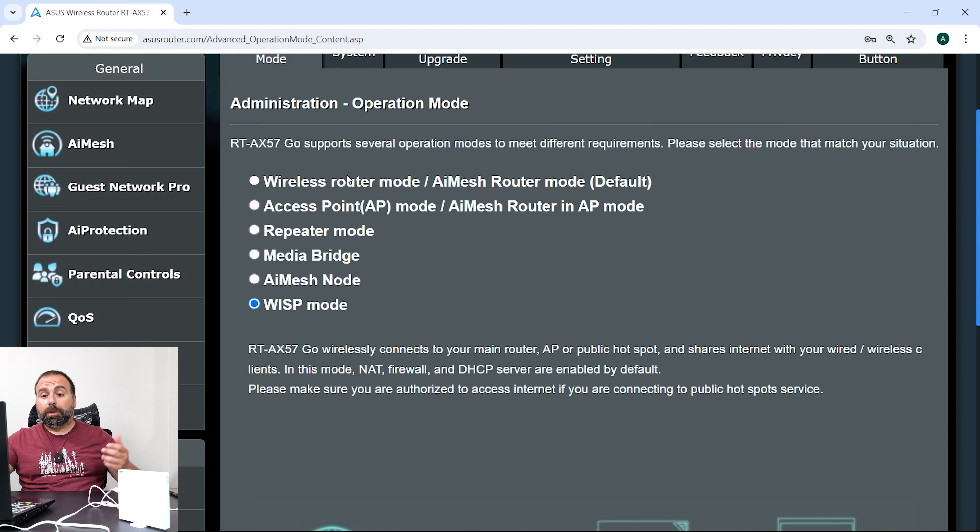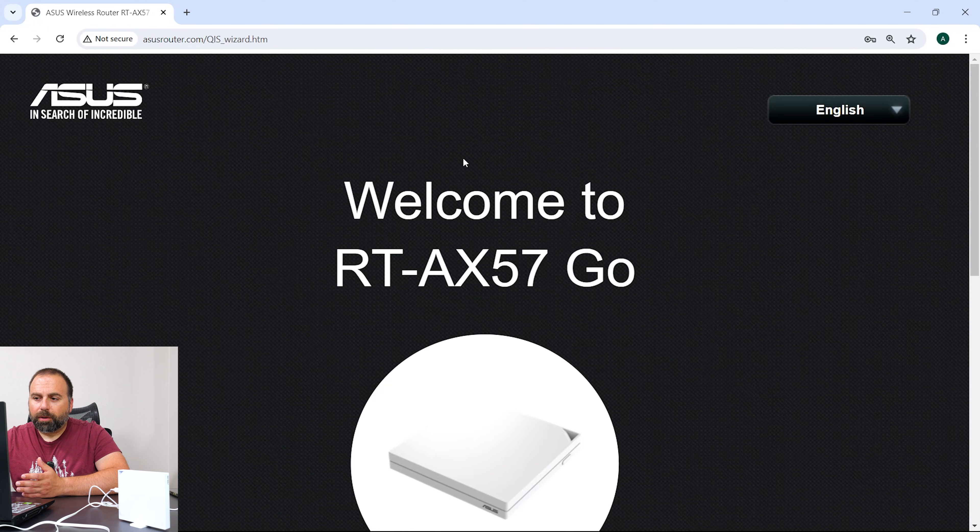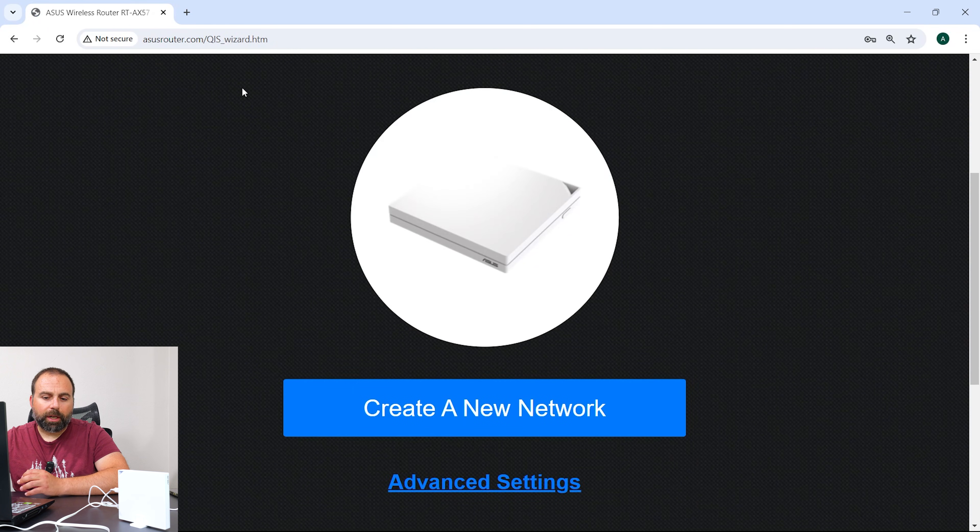Like I said, you can even use this as your main router — hook it up to the WAN port, and then when you want to go somewhere just unplug it, take it with you, and you should be good to go. When you first get it, you would go to asusrouter.com on a computer connected to it, or go to 192.168.72.1 which is the default gateway.